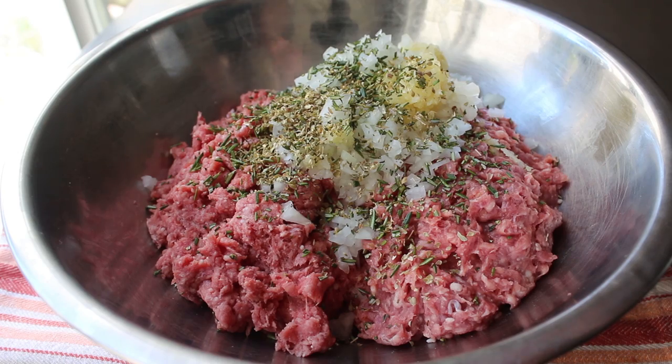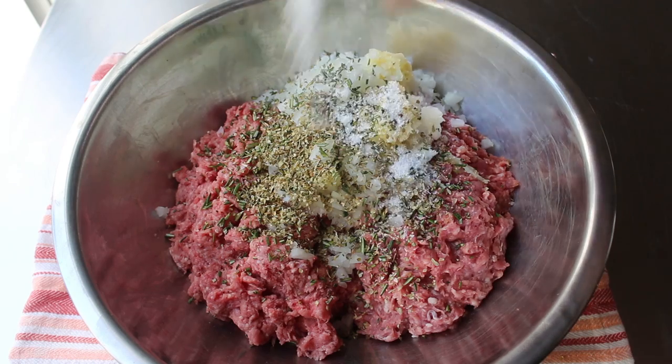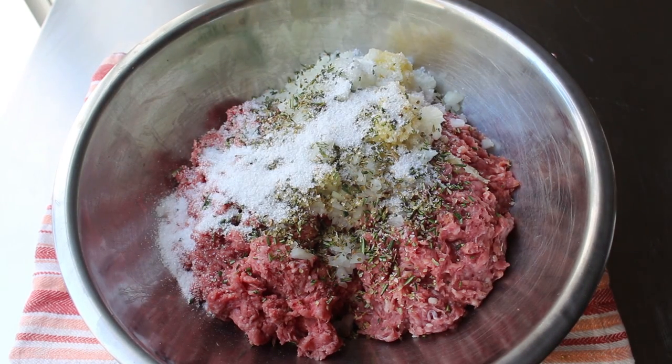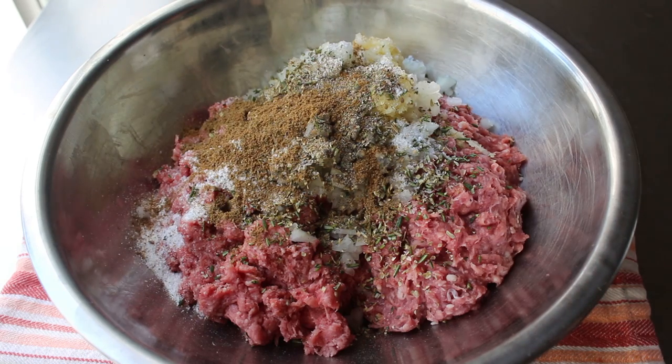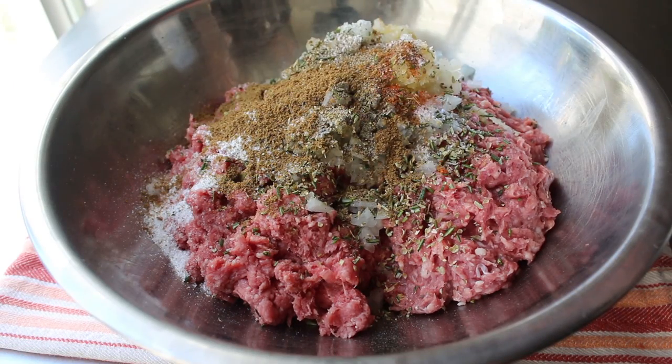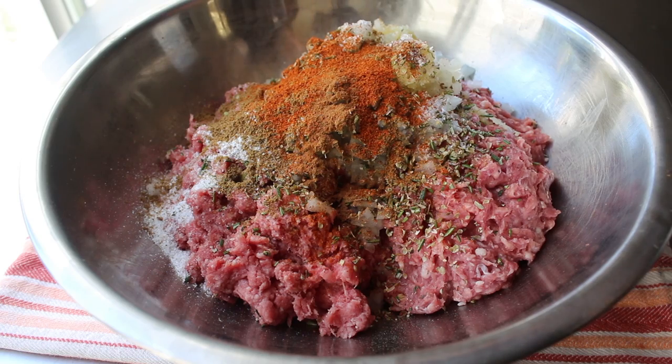Even if you have fresh oregano, I do prefer the dry here, as I think the flavor works a little better. And then as far as seasonings go, we're definitely going to need a whole bunch of salt, as well as some freshly ground black pepper. I'm also going to toss in some ground cumin, as well as some paprika. And then we'll also do a very small pinch of cinnamon — not too much, be careful — but I think a pinch provides a little bit of sweetness in the background. And then we'll finish the seasonings with a few shakes of cayenne pepper.